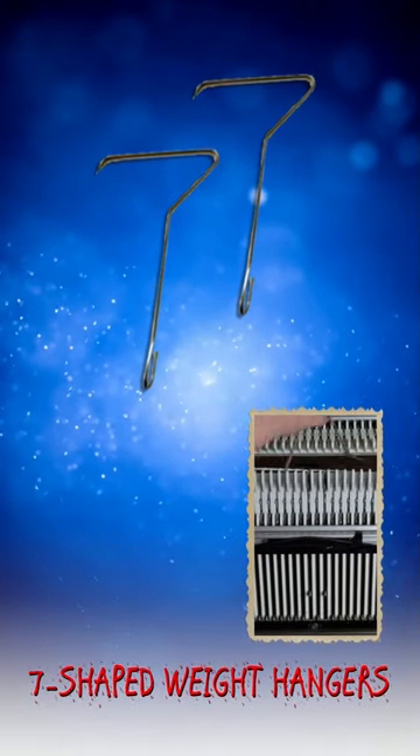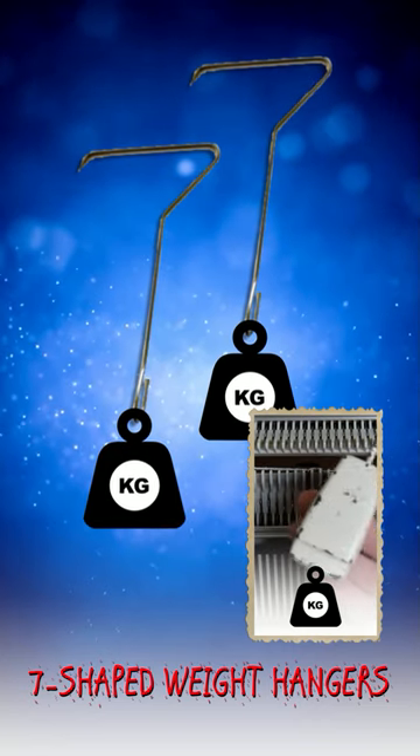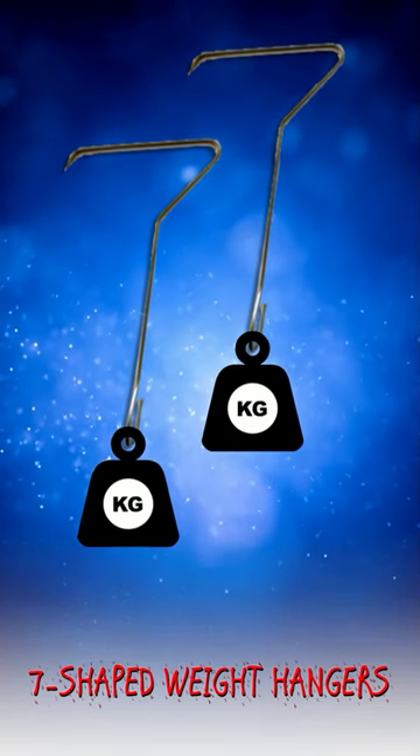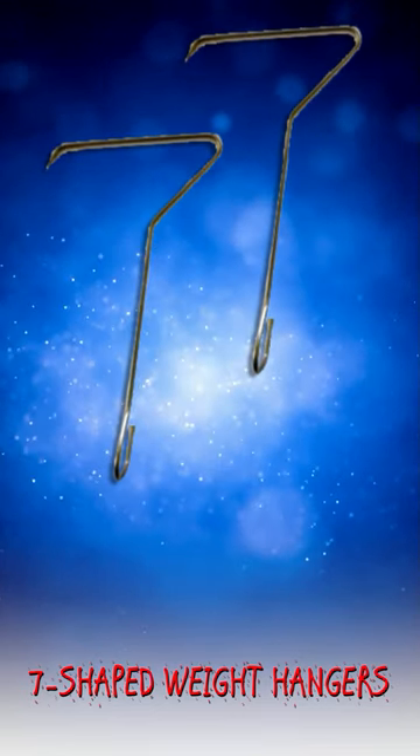Seven-shaped weight hangers can be attached to the edges of the knitting. Weight must be attached to the hanger to hold the knitting in place and maintain even tension. They are not part of the standard passap set, but having them can be beneficial.